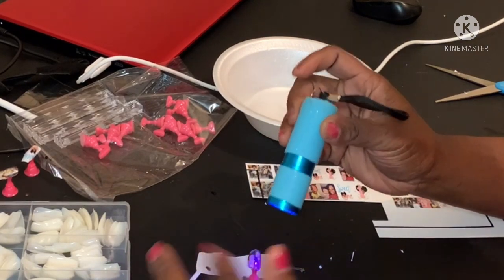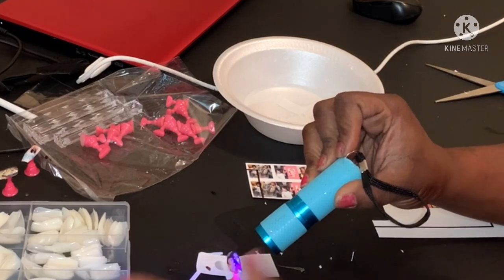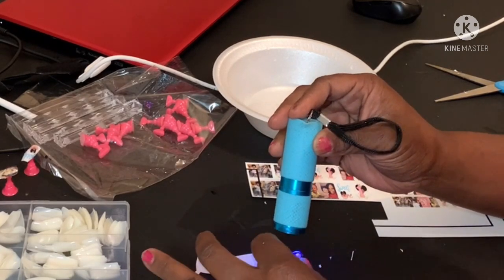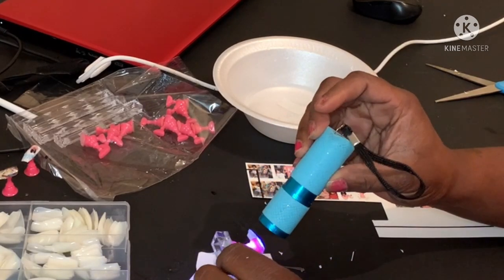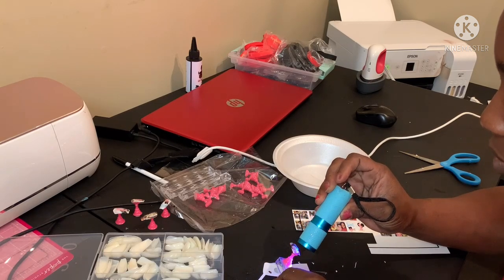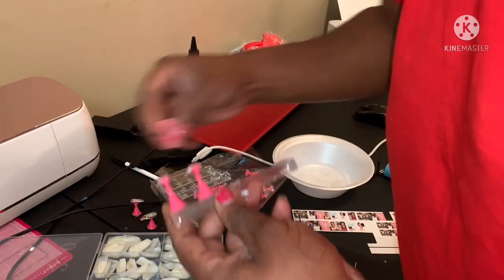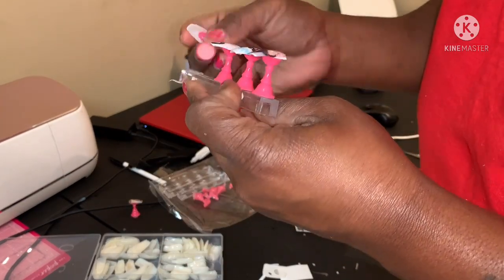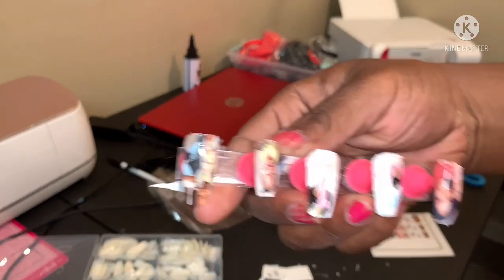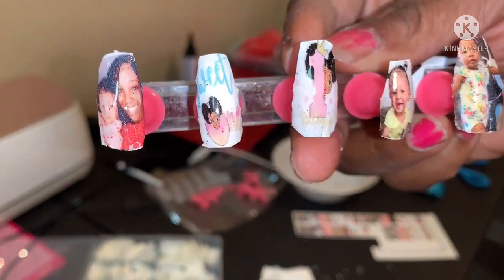I still gotta file all the excess paper and try to make it look more decent. This is my first time doing this — it's something I might try again after more research. It's not really for me — too much work for something I don't really wear — but to learn it, I'd try again. Overall, my first time doing this is actually cute.